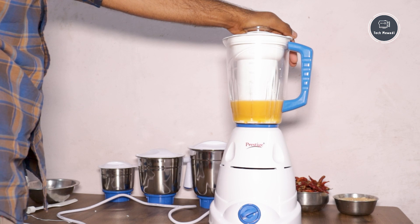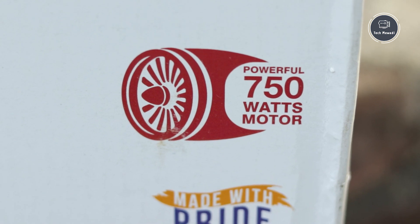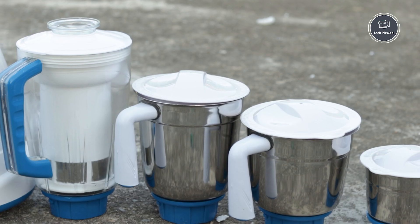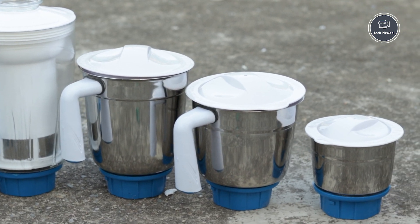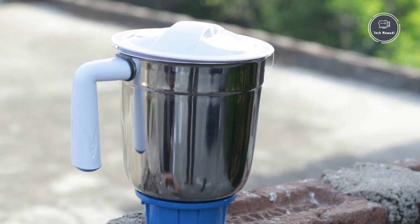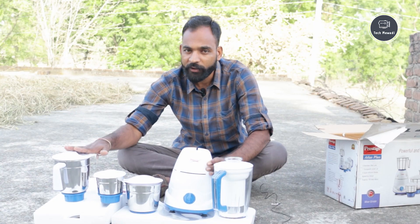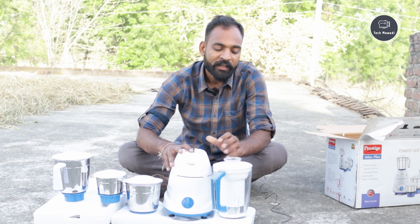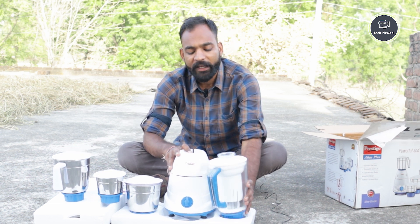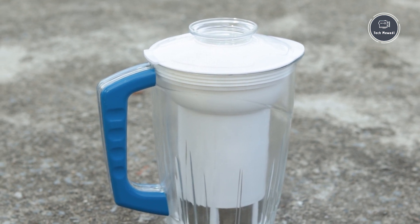The motor capacity is 750 watts. With this you will get three jars - a small chutney jar, a medium jar, and a large jar for dry fruits or chilli. Along with that, you will also get a juicer jar in which you can easily make juice.